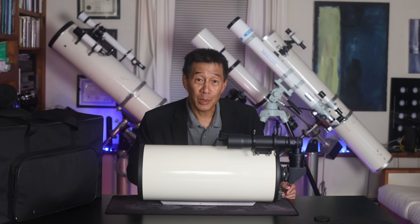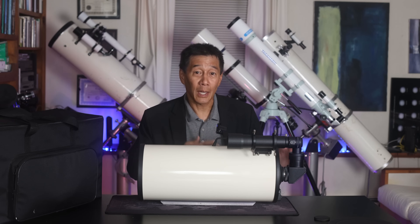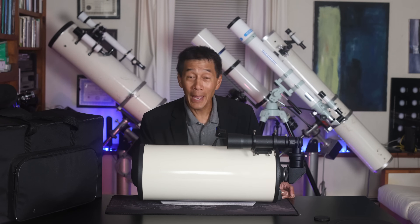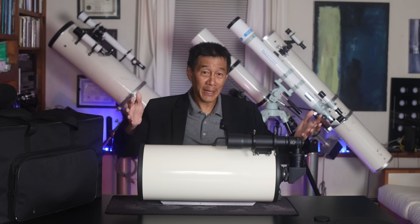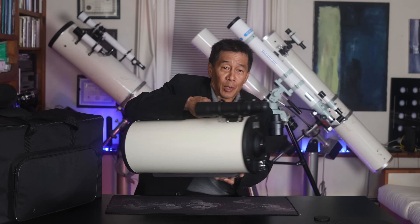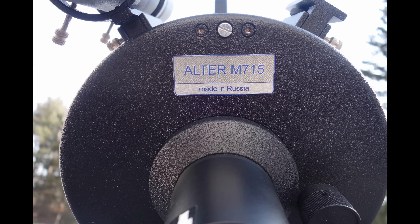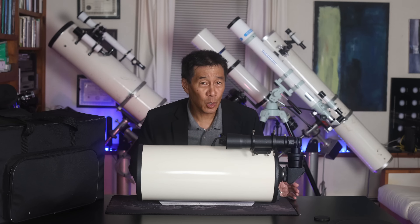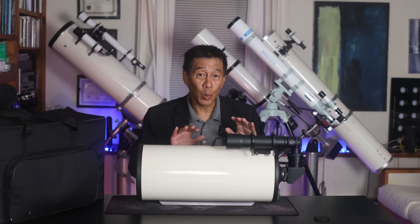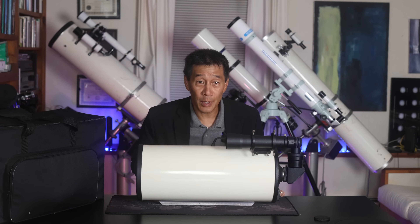Russian telescopes have a personality where the optics are outstanding — world-class, some of the best I've ever seen — wrapped in some of the plainest cosmetics you'll ever see. The only marking on this thing is the model name and the fact that it's made in Russia. These scopes tend to be quirky; you have to be sure that what you're buying will fit what you have. This one has a Vixen-compatible dovetail plate at the bottom, which I was very thankful for.